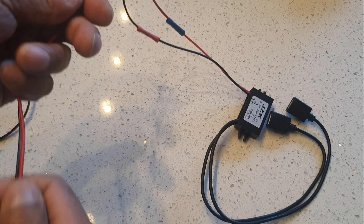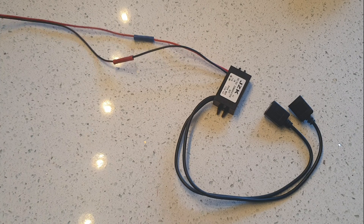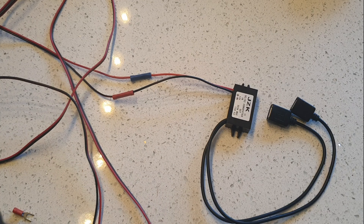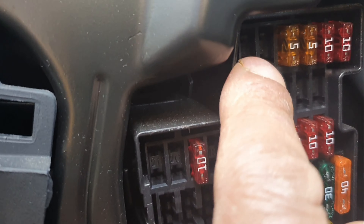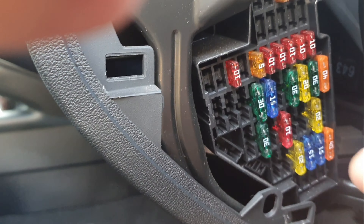There you go — secure connection. That's my extension. I'm going to put this in the glove box, feed the wire around the car to wherever the fuse box is. On that end this goes to the negative terminal and this goes to the fuse — switched live.